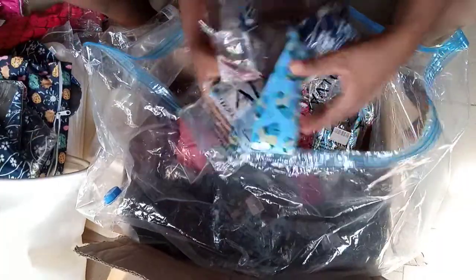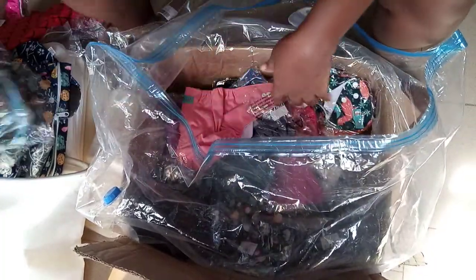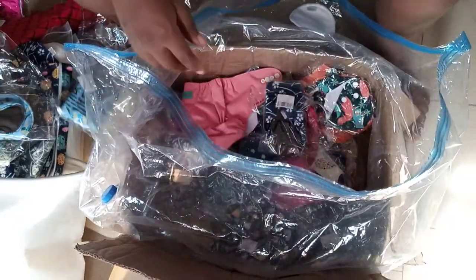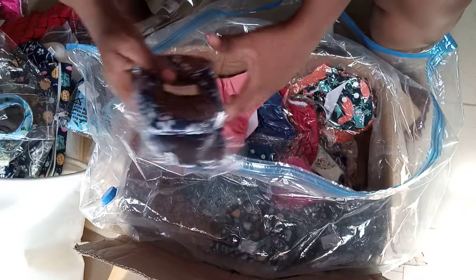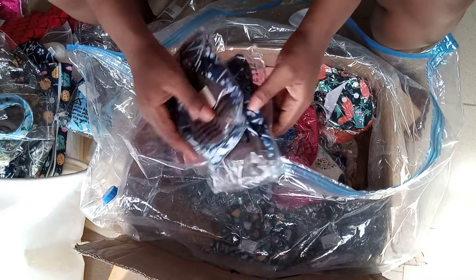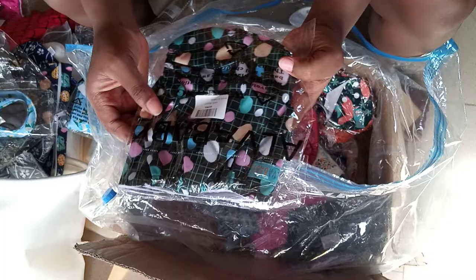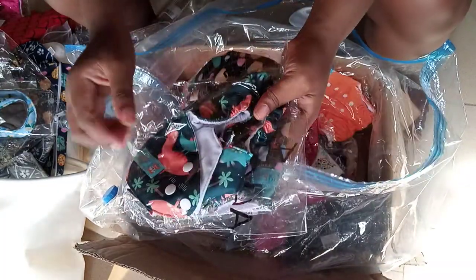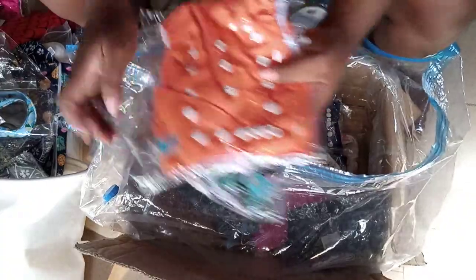We are trying to encourage people to reduce expenditure by buying these kinds of reusable products and diapers. Can't you see the colors are so cute — the designs are so cute! And the colors too — these are block colors, solid colors.